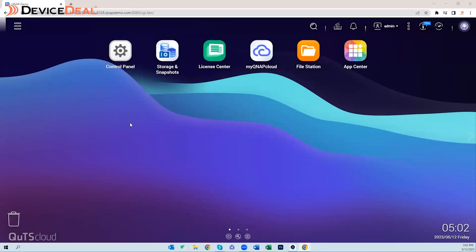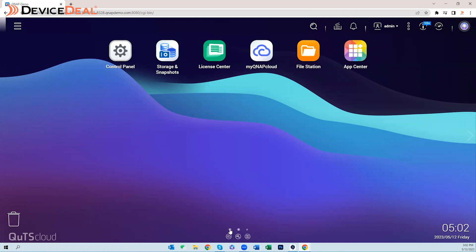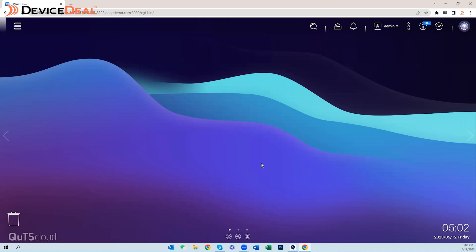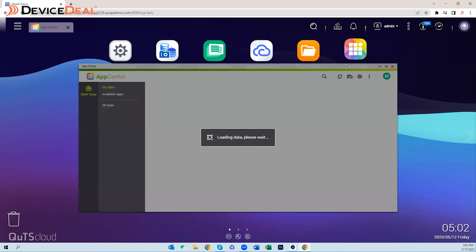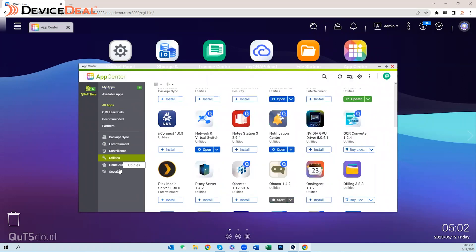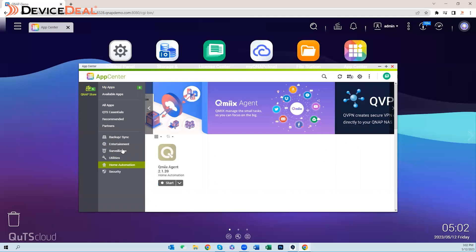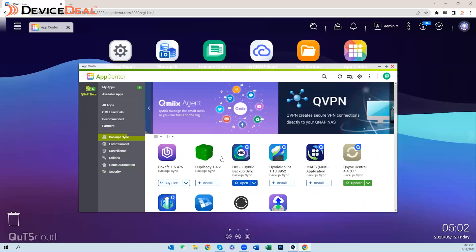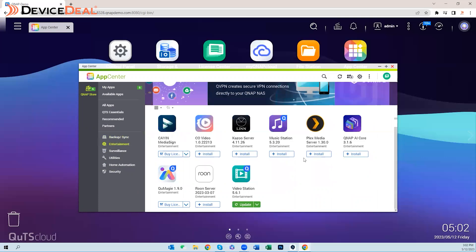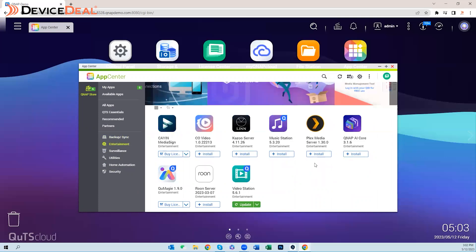This is the desktop or home screen of a QNAP NAS, to give you an idea of the look and feel of how it all works. Pretty much everything you're going to access in the NAS is from the app center. Here you'll find apps for surveillance cameras, backup, storage, and anything up to and including karaoke if you're interested. The Plex app is under Entertainment — go into Entertainment, you'll see the Plex Media Server, and you can click Install to install it.